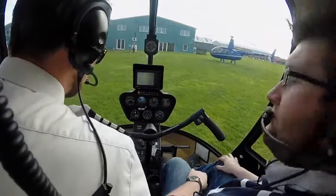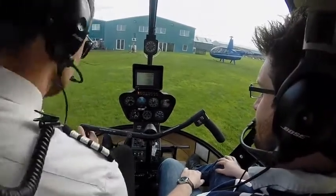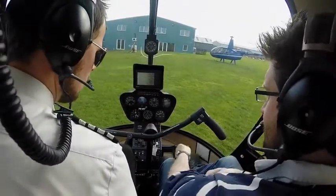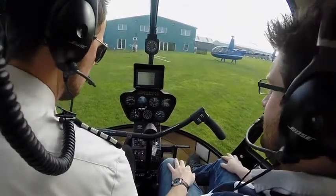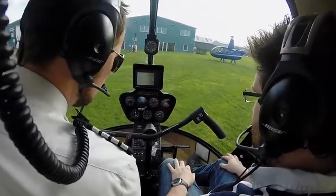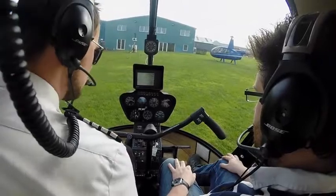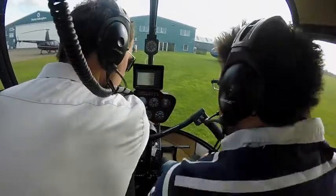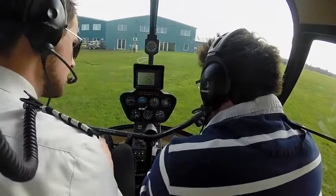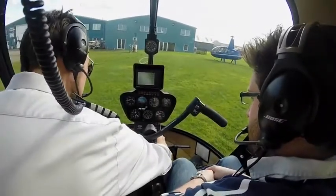It should just be a second before that clutch light goes out. There we are — clutch light's out. We can bring the engine RPM up; you can see it's bringing the rotor RPM up with it. Rotor gauge, clutch up to about 75%. Then we want to check the gauges — green on oil pressure, green on oil temperature and coming up for green on cylinder head temperature.